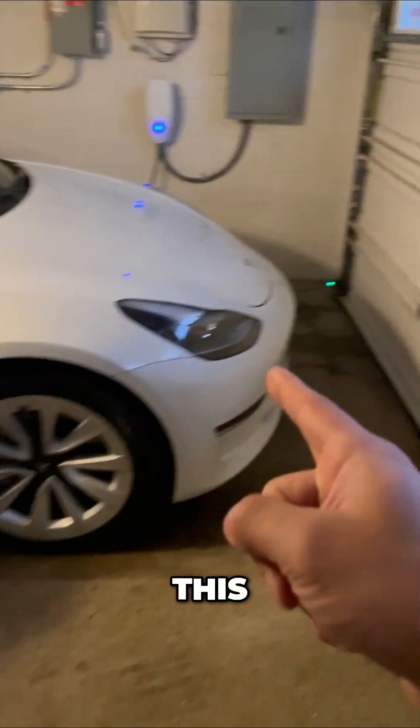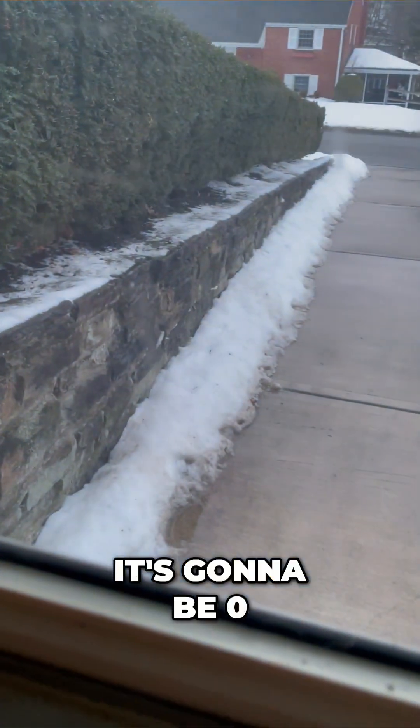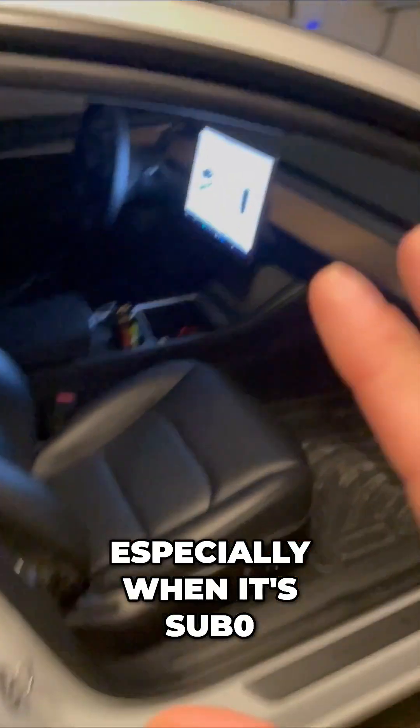We own two Teslas — a Model 3 — and my wife switched from gas and bought her first Model Y. Take a look at this. It's going to be zero degrees this week. There's already snow on the ground and temperatures are falling. How do you charge, especially when it's sub-zero? I have some really good tips for you.